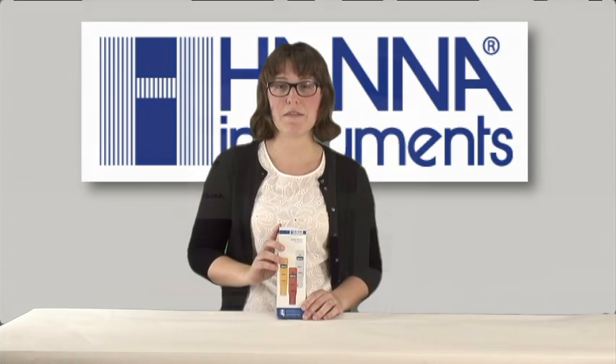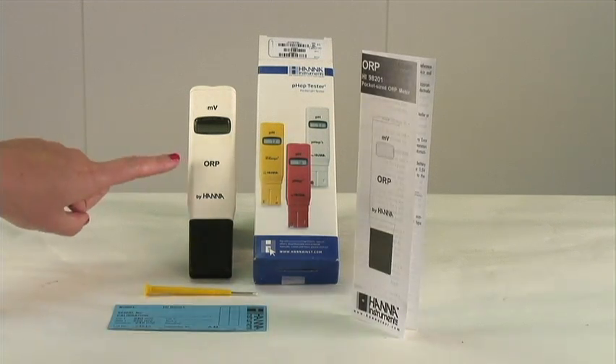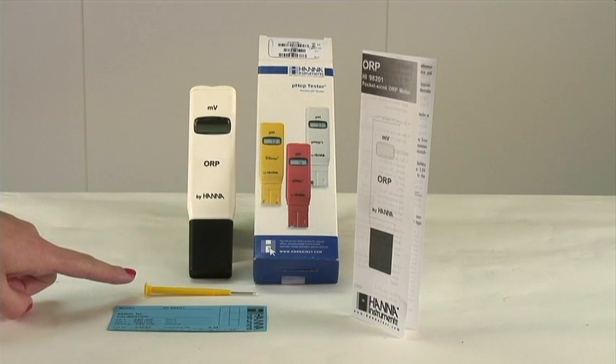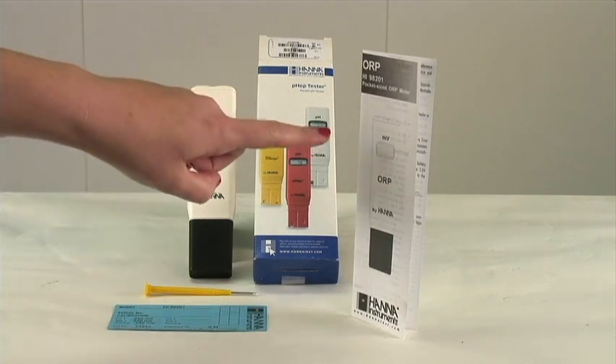When you receive your meter, it will come in a box that looks just like this. Let's open up the box and see what comes inside. There should be four objects within your box: your meter, a general tool, calibration certificate, and your directions.